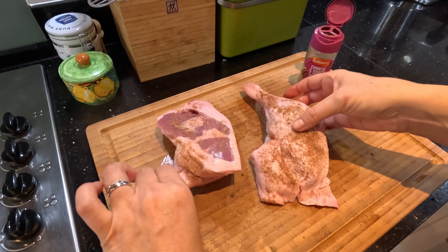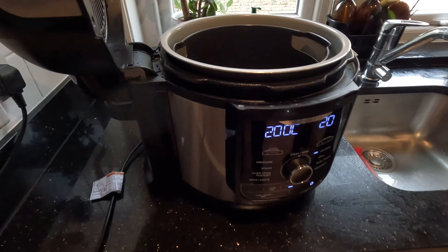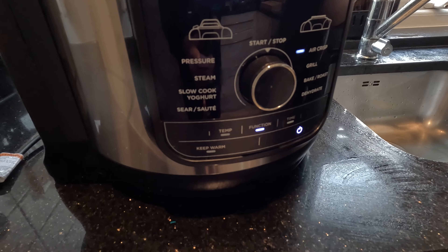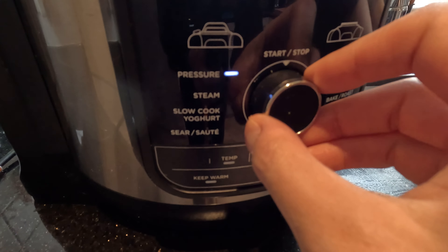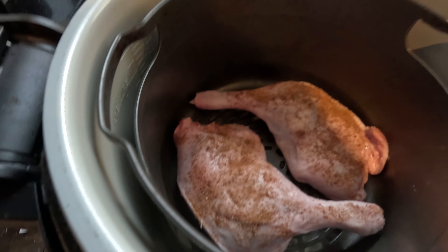And then we're going to put them into our Ninja Foodi. Here we go. So what setting do you need? Pressure cook - that's why we've put the water in the bottom. When you're pressure cooking you need to have some water in the bottom.